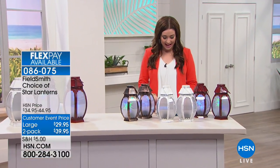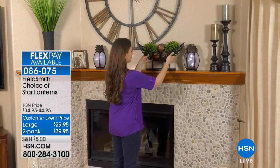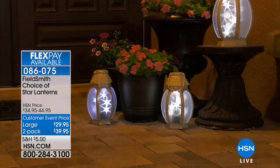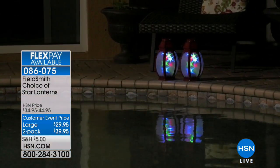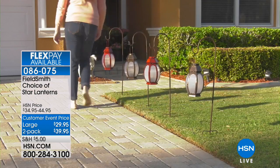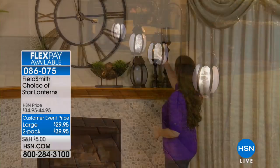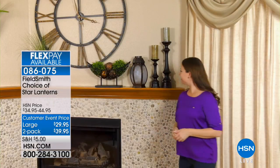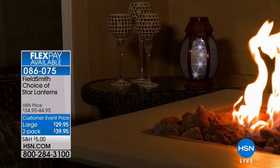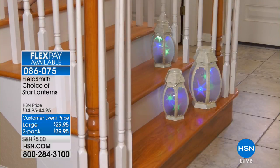These are beautiful and I'm so glad we have them back. This is the Field Smith Star Lantern. When we first brought these to HSN, they were available in just white. Now we've brought them back in wonderful colors. Whether you place these around the pool or at the front door, wherever you want to use them, they are absolutely unique and incredibly mesmerizing. Today you get to choose your color: one large for $29.95 or a two-pack of the regular size for $39.95. Battery-operated — couldn't be any easier to add the most amazing ambiance indoors or outdoors.